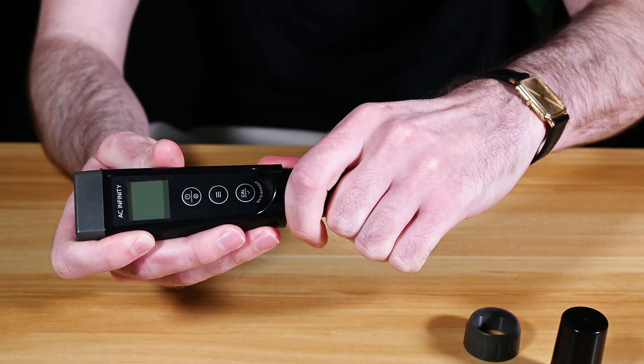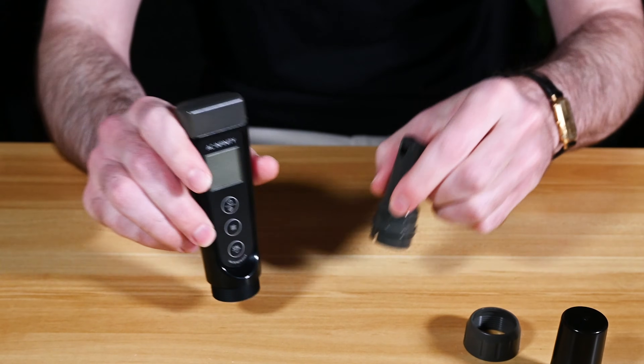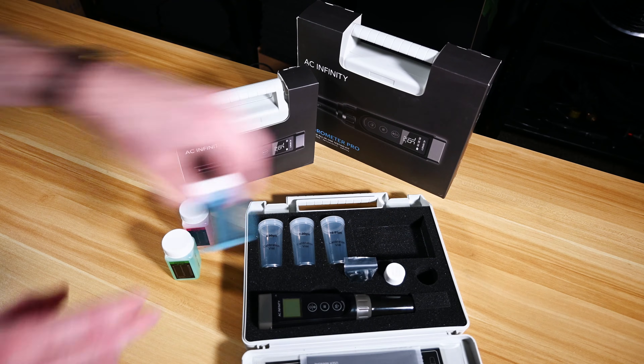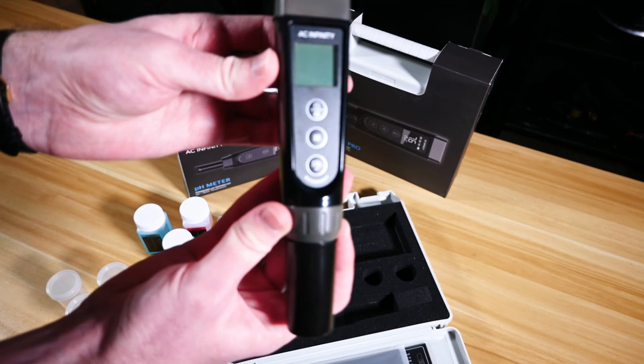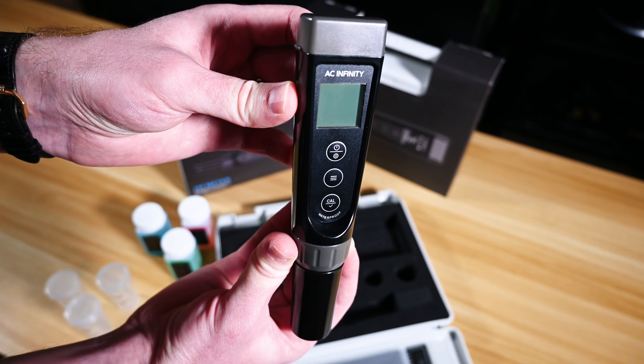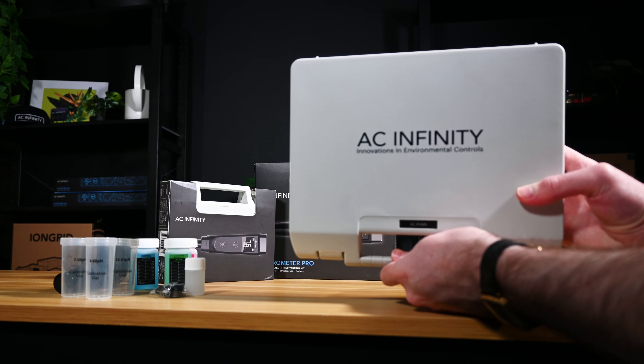Both of our pro models feature removable probes, making it easy to replace the sensor whenever needed. All three models come with calibration liquid right out of the box, making it quick and easy to calibrate your sensors anytime, without the need for pre-mixing powder. They're also enclosed in a handy carrying case for safe and simple transportation.